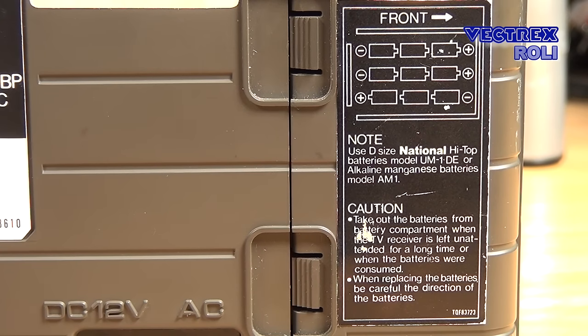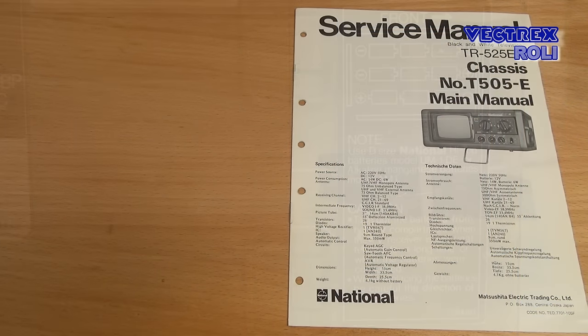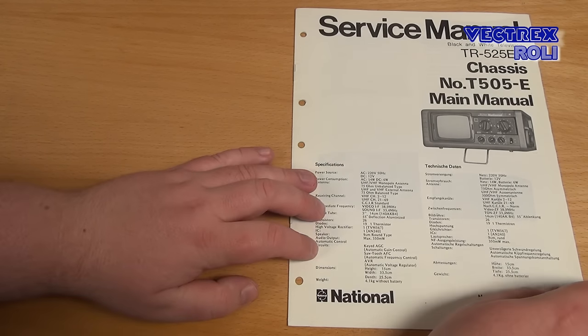By the way, there was a similar TV model available from the same company, also in military look, that was designed to fit into a Jeep — very cool. I also bought the service manual for that TV as I like such things, and I show it to you so you can see a bit of the technology that's inside the TV.